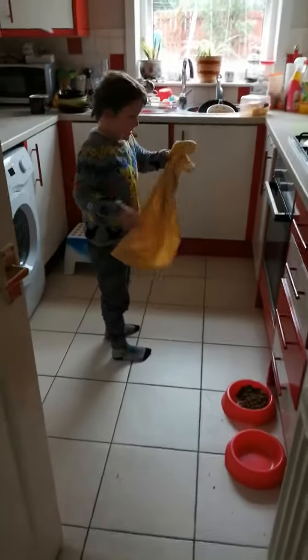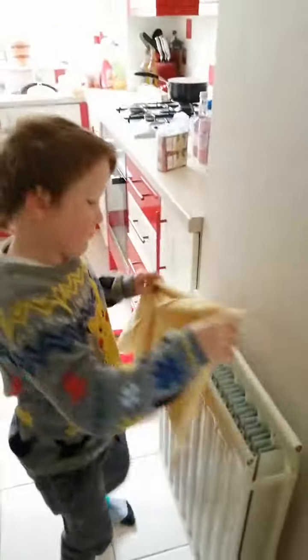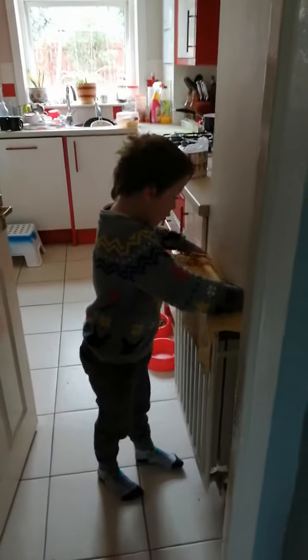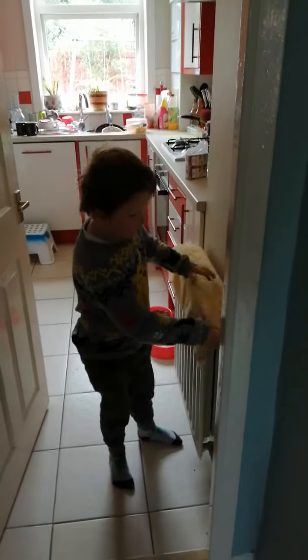This tea towel should go on the radiator, because it's not warm and it hasn't been warm for a few weeks. So you see, that's why I'm putting it on the radiator — it isn't on, but it still goes there.